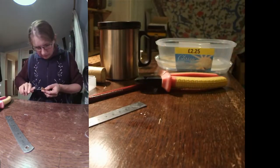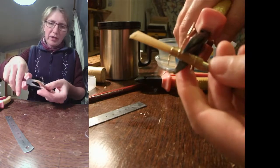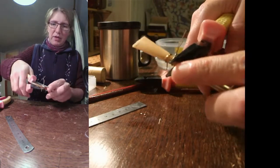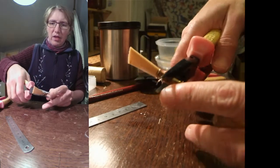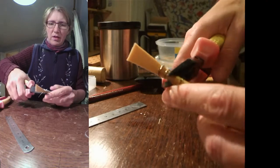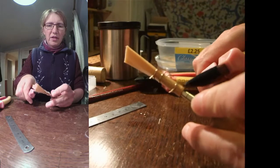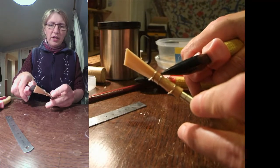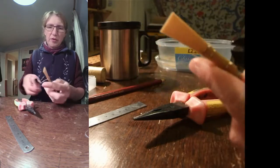I'm now going to crush everything between those two wires. I've done the crushing from the bottom of the reed up as far as the middle wire, and I'm leaving the bit between the top two wires alone. Okay, a bit more excess wire to remove there.